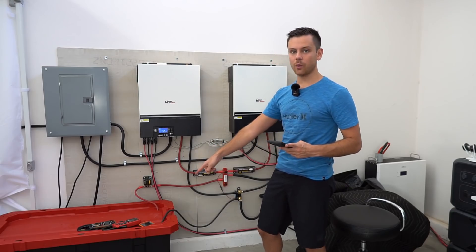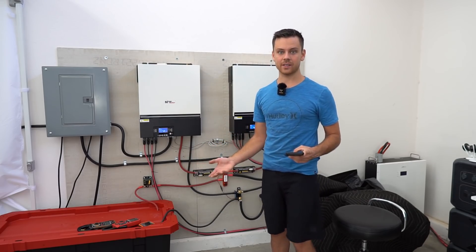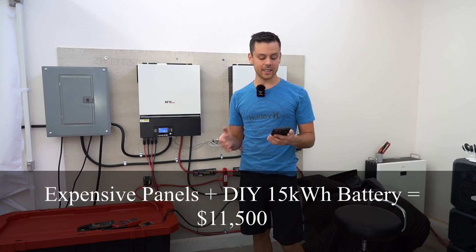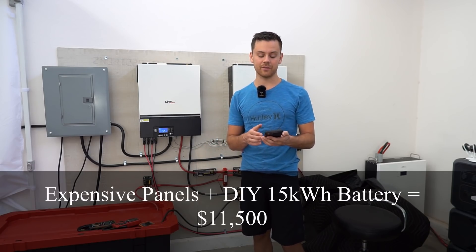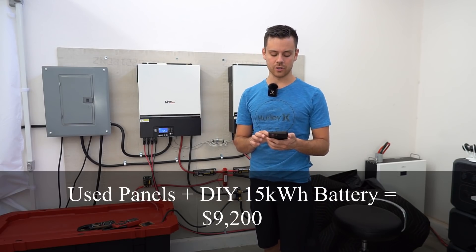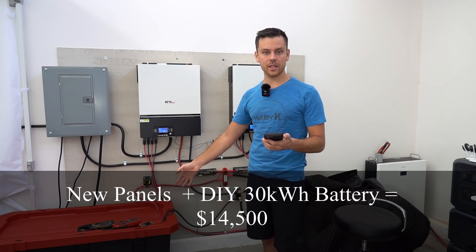If you build two DIY batteries that will be $6,000 — ridiculously cheap — giving you 30 kilowatt hours that should last 10 to 20 years minimum. So with an expensive setup using new solar panels, $1,000 for supplies, and one DIY battery at $3,000, the total cost is $11,500. With used solar panels instead, the total drops to $9,200. With new panels and two DIY batteries, it comes to $14,500.